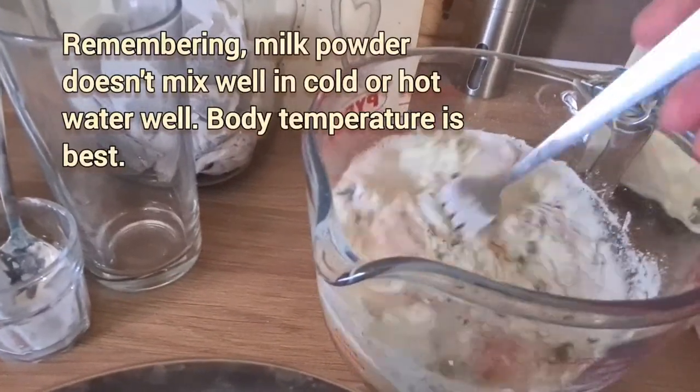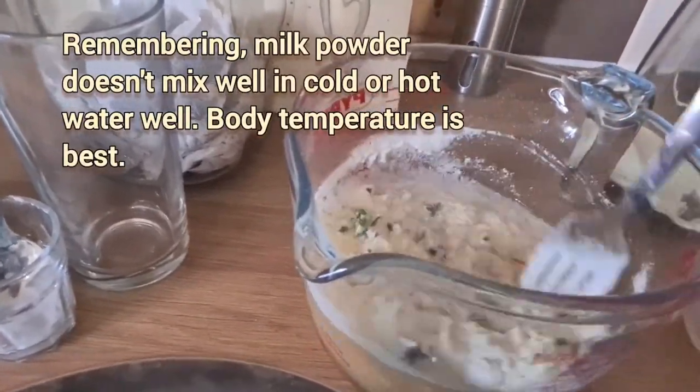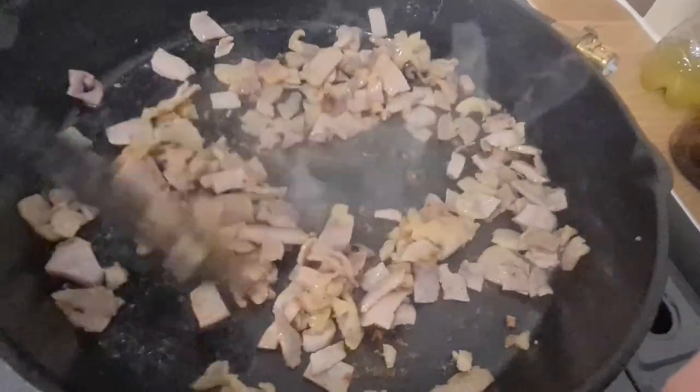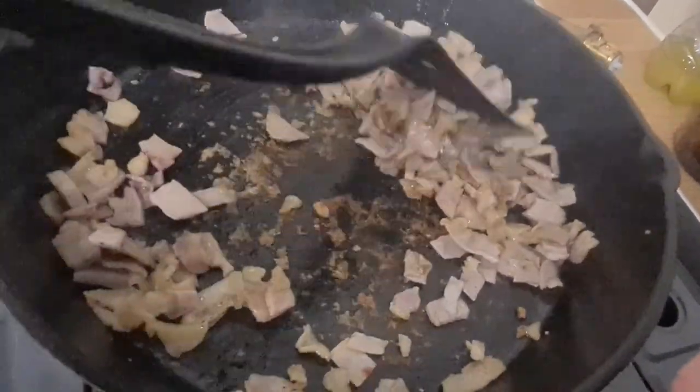And I'm just doing this throughout, over a sort of three-hour period, to quickly fry all the ham.